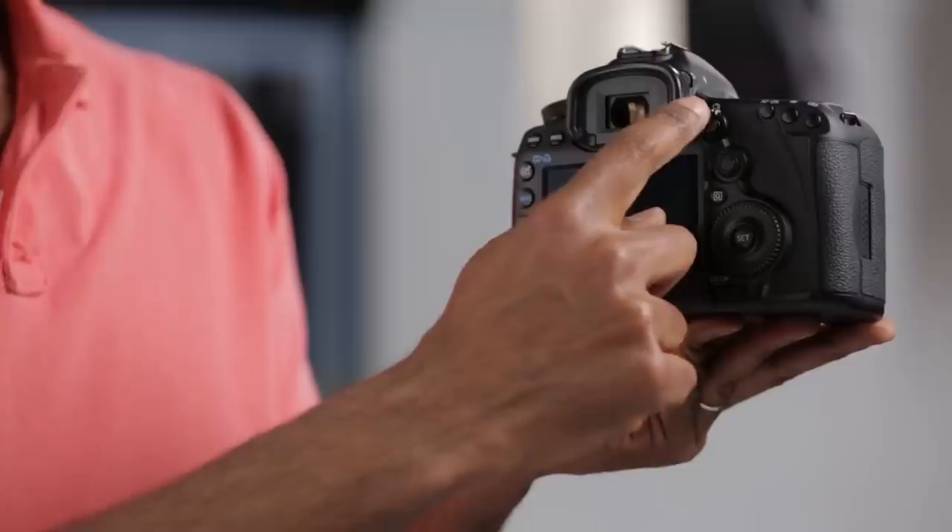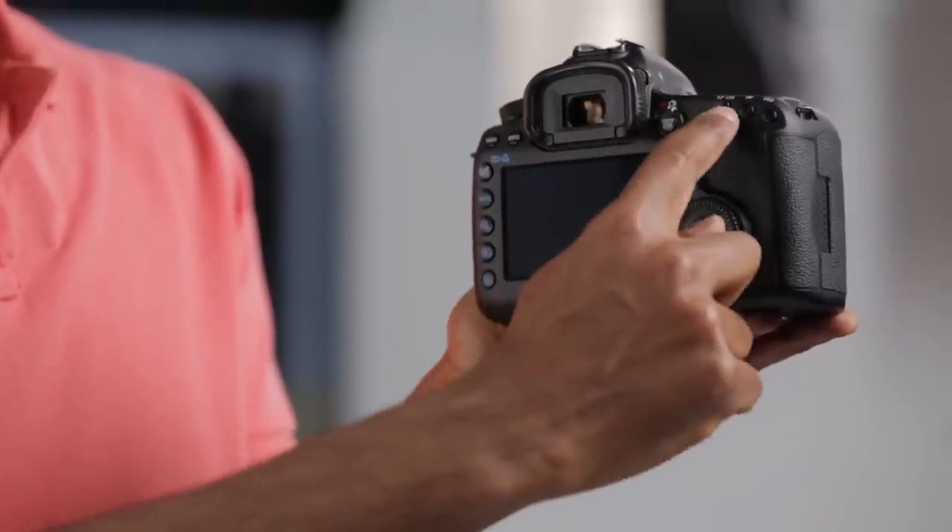The camera has a well-designed control layout that places key shooting controls within easy reach while your hand is in the shooting position.